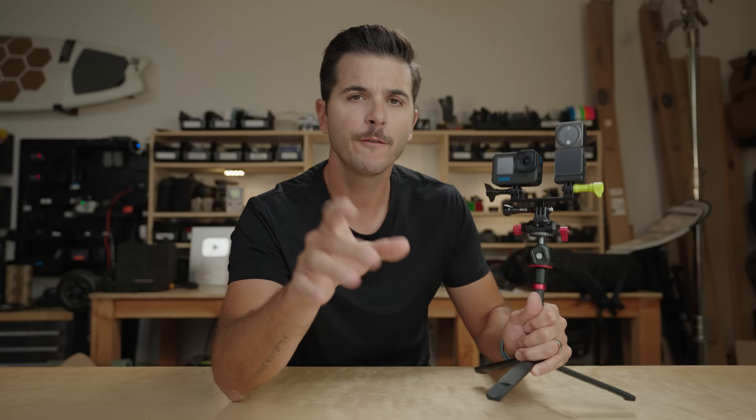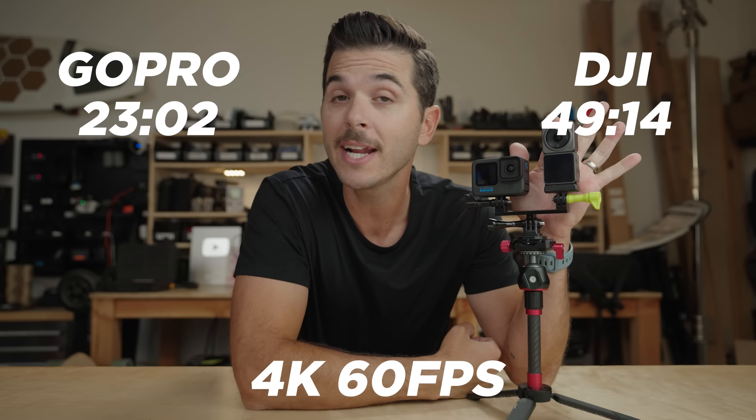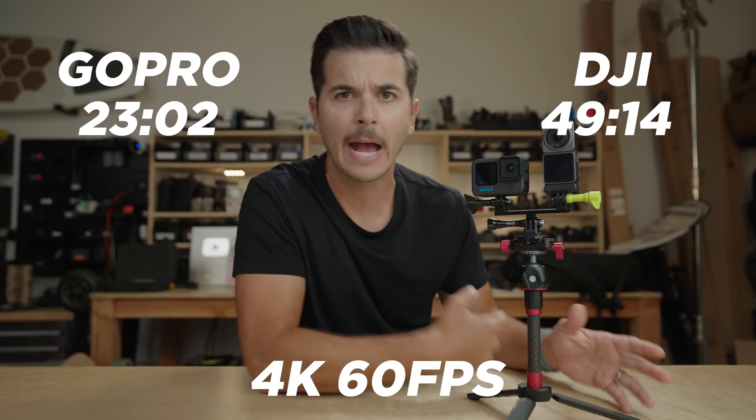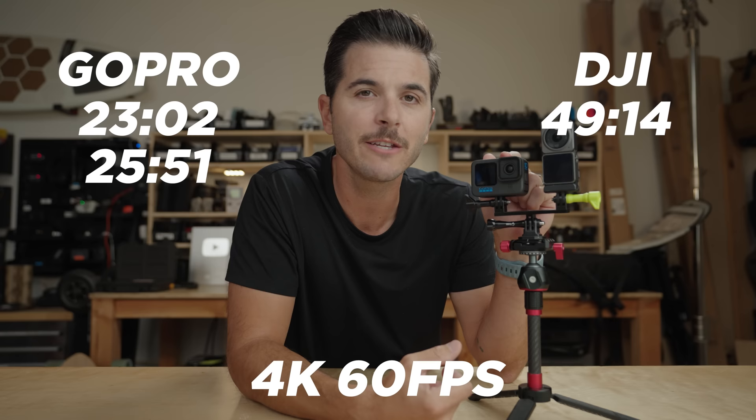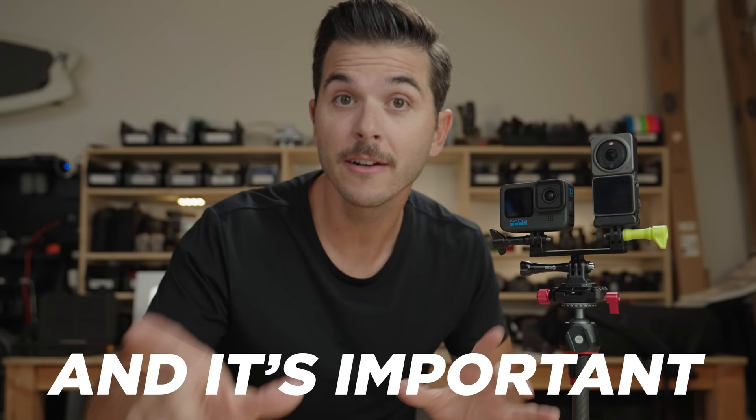From the skateboarding clips downtown, I was recording at 4K 60 frames a second on both cameras. The GoPro first made it to 23 minutes and 2 seconds, and the DJI Action 2 went to 49 minutes and 14 seconds. I then cooled them down, charged them back up — because even charging heats them up a bit — and then the GoPro did 25 minutes and 51 seconds, and the DJI Action 2 went to 56 minutes and 1 second before overheating. A significant advantage over the GoPro.